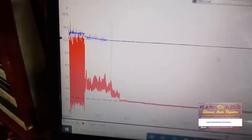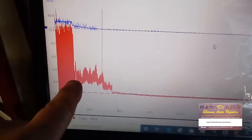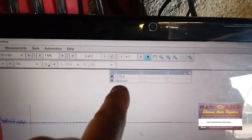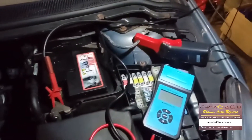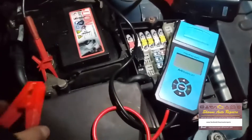We've started it and stopped it after running it for a while. When I turned it off, the amp draw had gone up to 566 milliamps, so we'll let that go back to sleep again. The car is currently hovering around 30 to 50 milliamps, which isn't too bad, but we're going to do a battery test just to confirm the battery is okay.